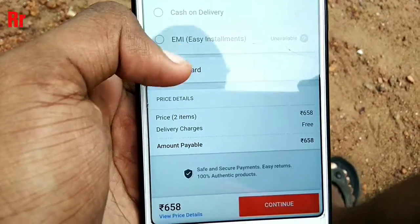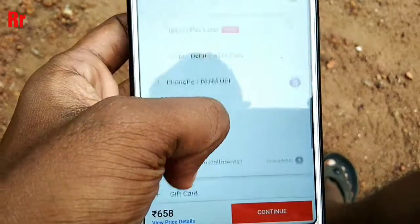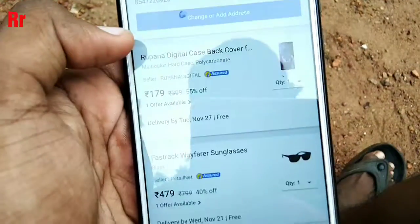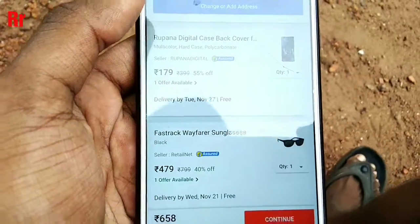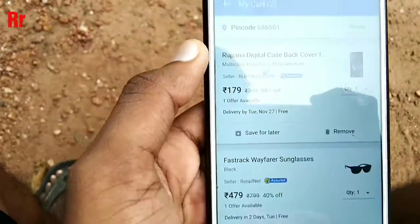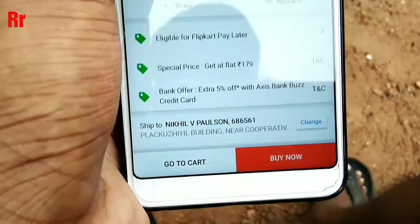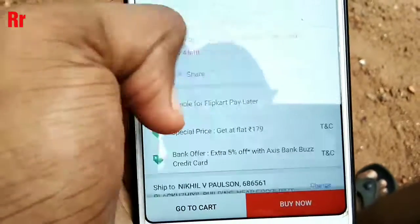Once that message comes, wait for 5 to 10 minutes. Then open the same app and cancel the other item — in my case, I cancel that random sunglass. Cancel only that order, not the other one. Cancel the item you don't actually need.